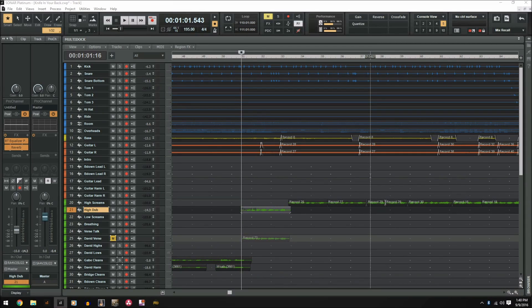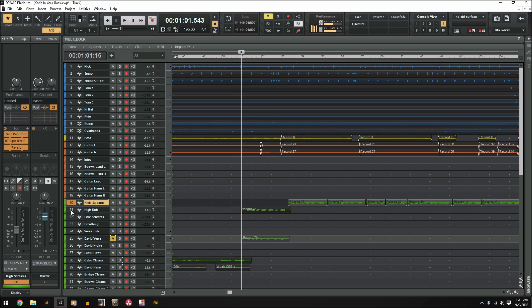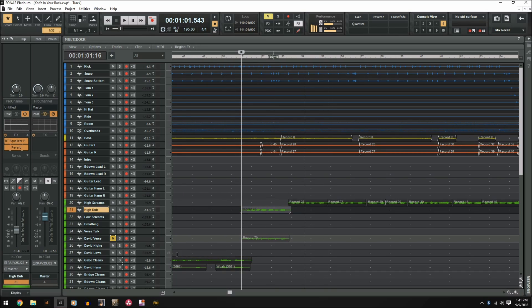So believe it or not, I did not know that you could copy plugins in Sonar until about a year ago. Up until then, I would manually copy each setting in the plugin between tracks and it was really annoying and super time consuming. So here's how you do it. Let's take these two tracks — I have gain reduction on this high screams track and I don't have it on this high dub track.